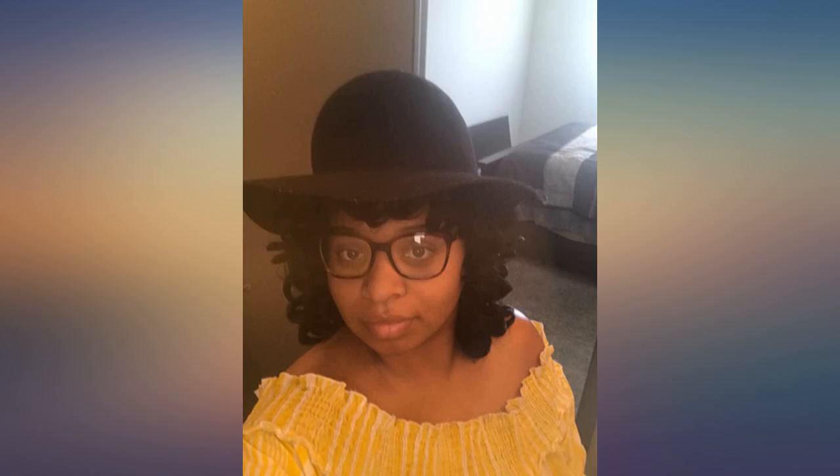I did not buy this wig — my mother got it for me as an early Christmas present. At first I did not like it, looked nothing like the photo, but after I played with it I got it to work. I absolutely love it. I can't wait to rock it this weekend.